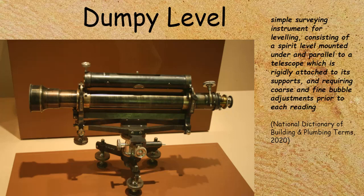The common ones we use nowadays are automatic levels, even though they're still referred to as dumpy levels, but that is more what a dumpy level would look like.